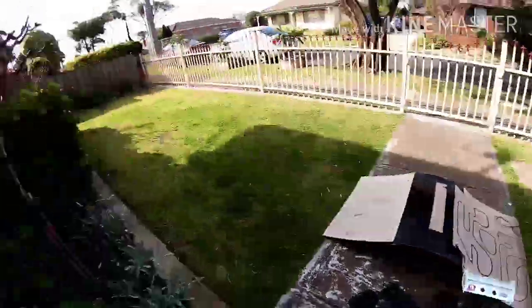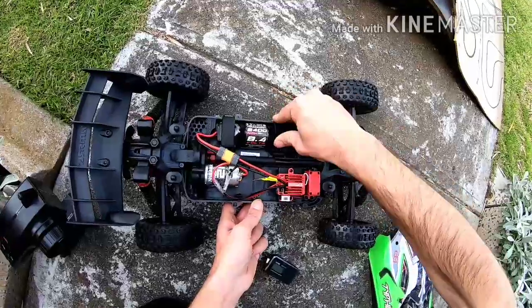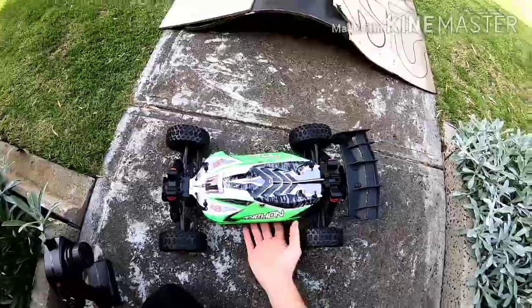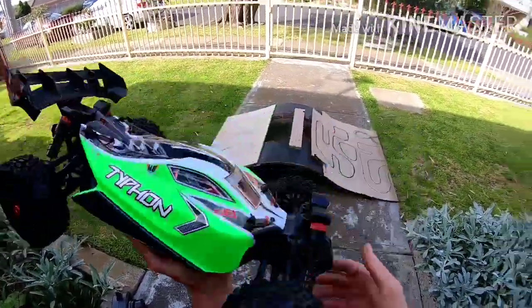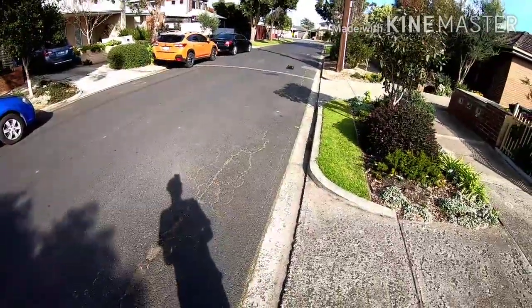I'll go grab my GPS quickly and my glasses because it's pretty bright out here. This is the first time this has ever been turned on — I don't know what to expect. I don't expect much, it is brushed. Not a bad servo. Yeah, that's full throttle.